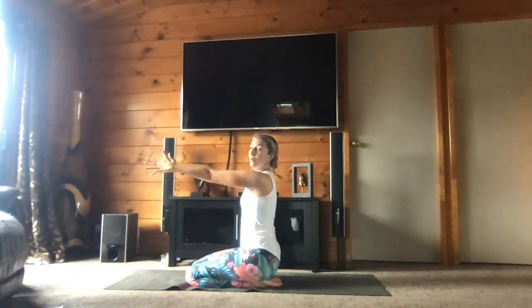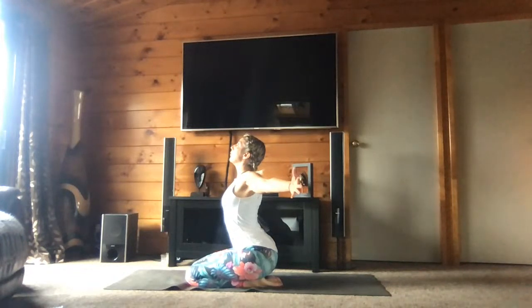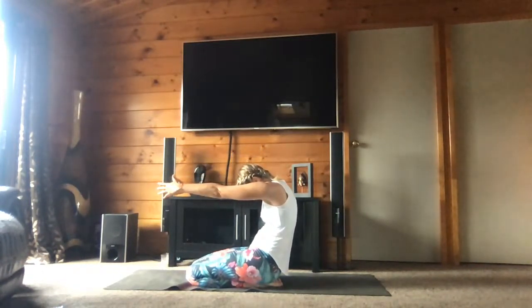Bring your hands toward you, open your arms, arch your back, look up. Donc cambrez le dos, regardez en l'air. Exhale — bring your hands forward, round your back, look down. Arrondissez le dos, amenez les mains vers l'avant, et regardez en bas.